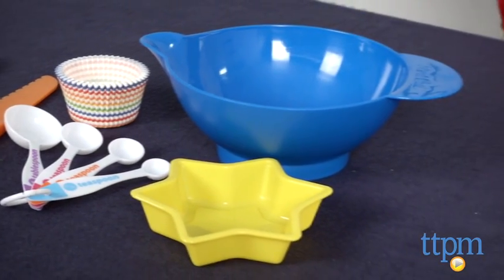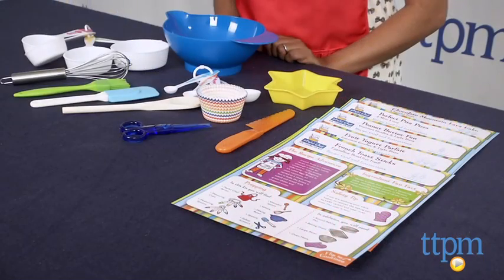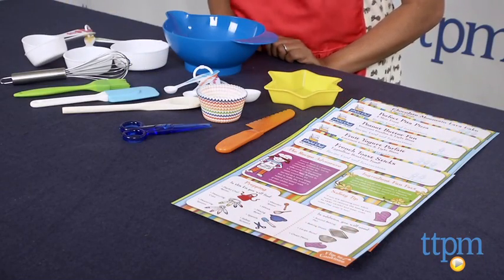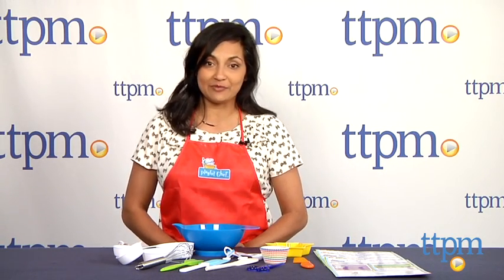Places like these encourage hands-on activities and teach kids independence while also educating them about food and where the food comes from. And I am a big fan of tangible activities like this. The Playful Chef Real Cooking for Kids Deluxe Cooking Kit is for ages 3 and above and made by Mindware. For more information, you can find us at TTPM or download our free app, Shop for Kids by TTPM.